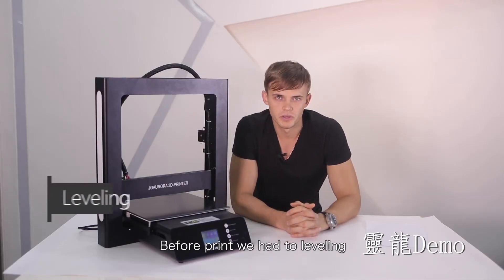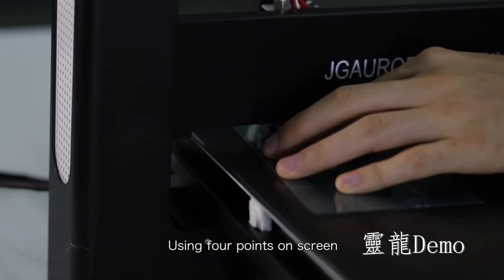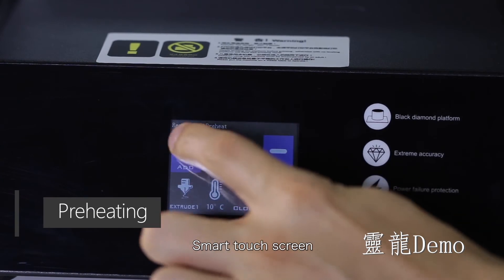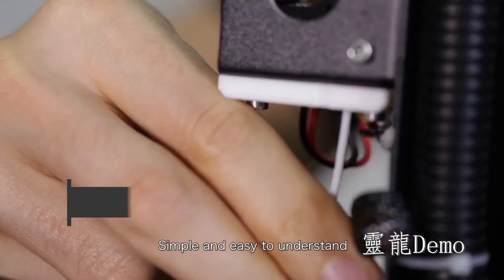Before printing, we need to level it using 4 points on the screen — semi-automatic leveling. The color touchscreen is simple and easy to understand.